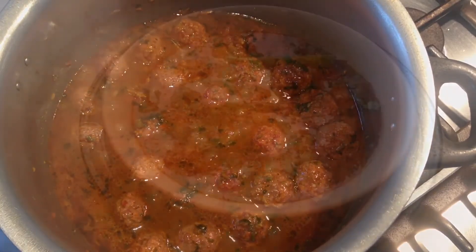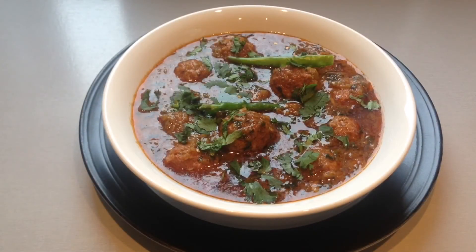The meat kofta curry is now ready to be served. Serve with nuri roti or naan. I hope you enjoyed the video — do try it out and let me know how you got on. Thank you for your support. Until next time, goodbye and Allah Hafiz.